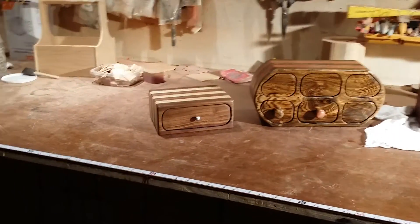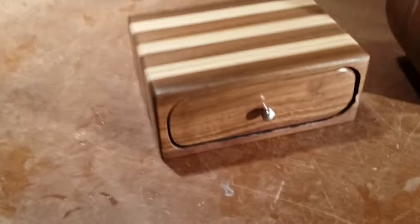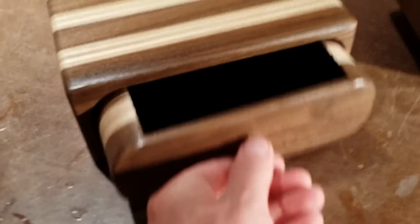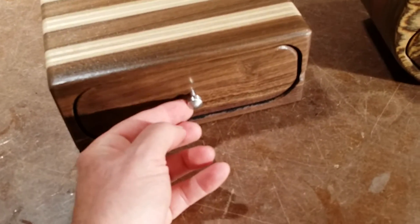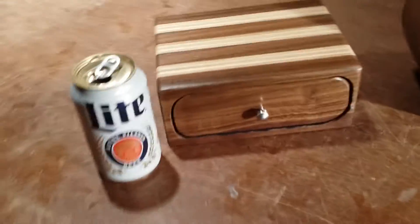Just doing a quick video to update on these bandsaw boxes — don't mind my dogs barking in the background. So we got this little walnut and plywood box. I felted the inside of those as well as the drawers. That's a custom knob made on the metal lathe. Let me get something in there so you can tell the size.